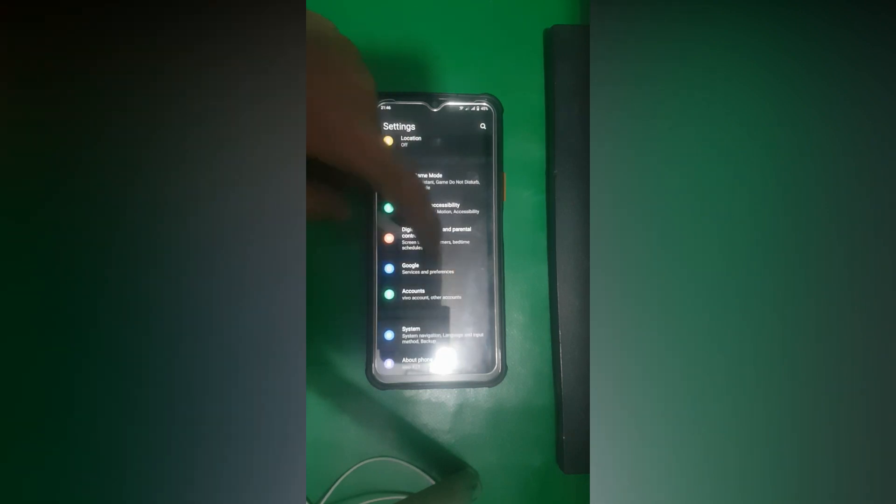Now you need to go back, and go to System. From here you have to go to Developer Options and then enable USB debugging.